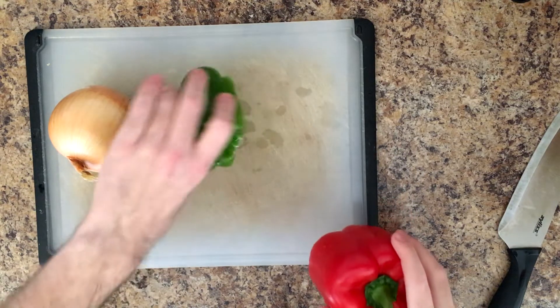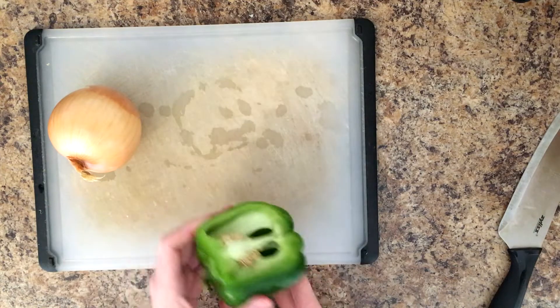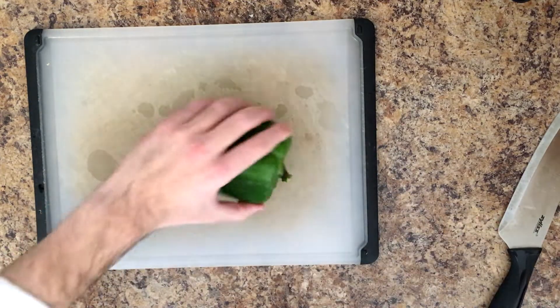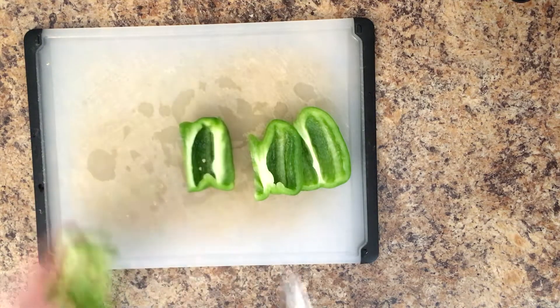Here you can see the onion, the green pepper, and the red pepper. I was a little hungry, so it's three quarters of a green pepper, but the measurements don't have to be exact. The other three ingredients, which we'll see at the end, are tomato sauce, salt, and pepper. And that's really it.